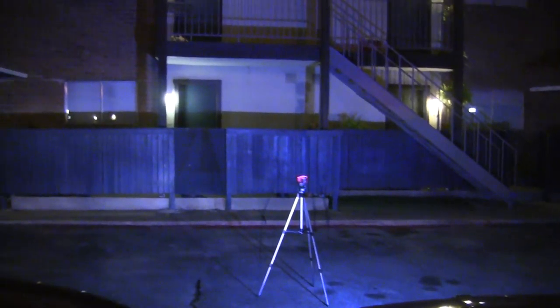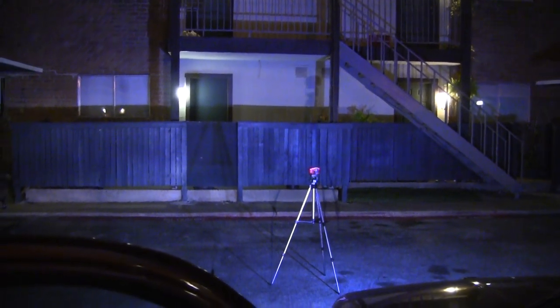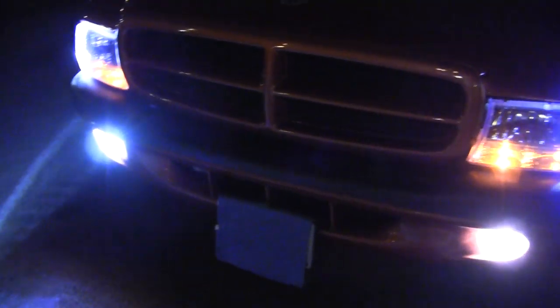There we go — let me show you the one fog light, just one fog light right there. I have one incandescent fog light at 38 watts and one LED. You can see this is the LED right here.